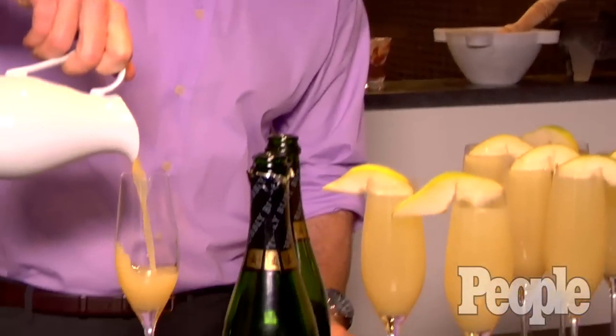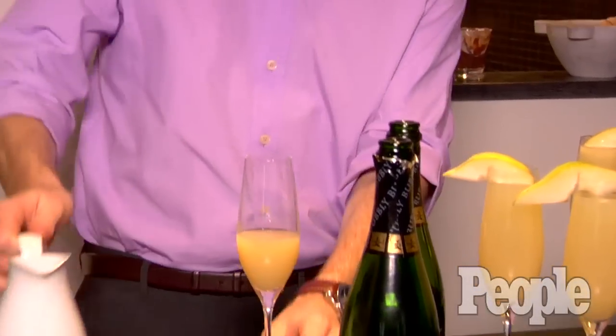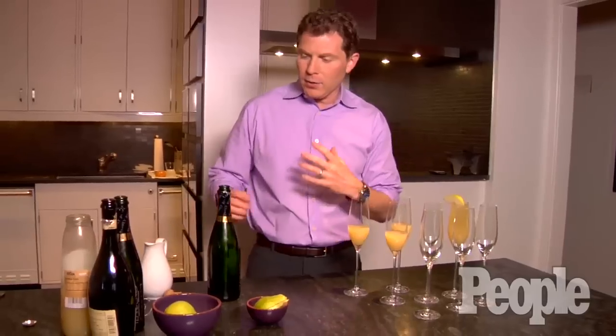I'm going to start with some good quality pear nectar, about a quarter of the way up in your champagne flute. The thing about the pear is it's going to have a nice sweetness to it, not too sweet. It's going to be a nice dry cocktail.